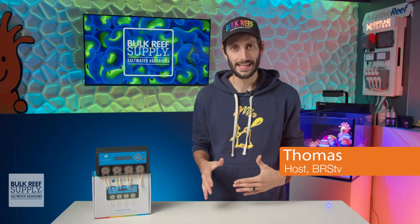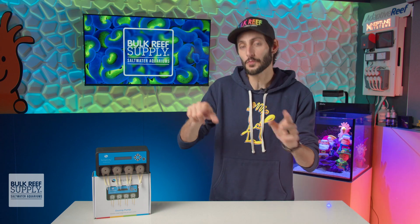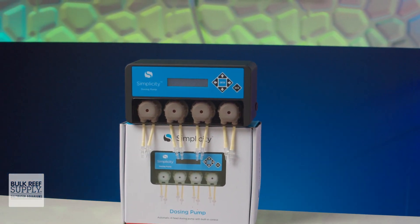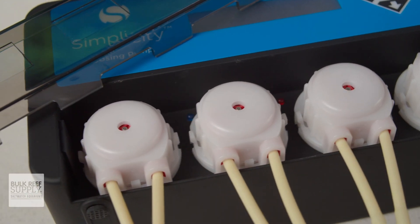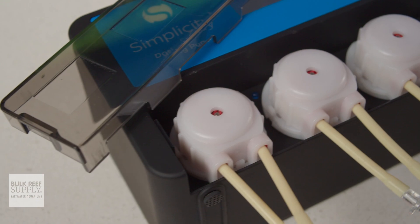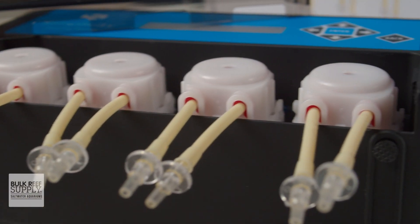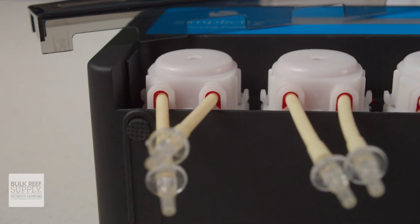Simplicity is in the business of making the necessities of reefing both as uncomplicated and as affordable as possible, and their four-head dosing pump certainly highlights this mission. It is by far the most affordable dosing solution I've come across to date — at just $150 for a four-head doser, it comes to a paltry $37 per dosing head. To achieve this, they've skipped past app control and smart features, but still managed to include onboard control, which is really impressive.